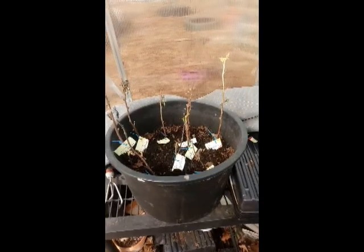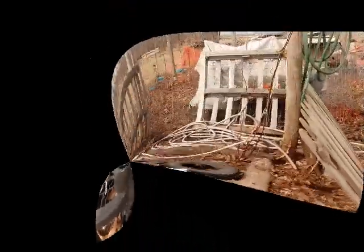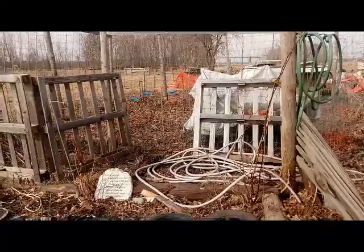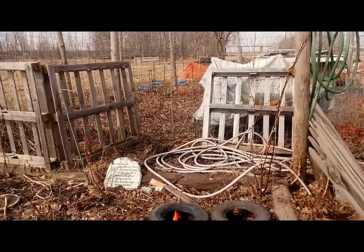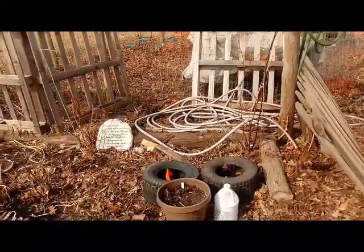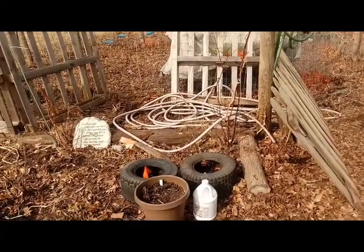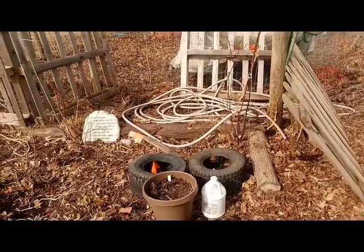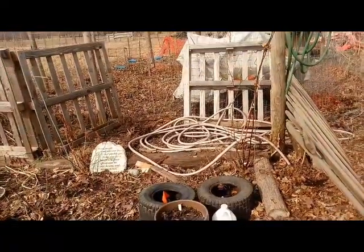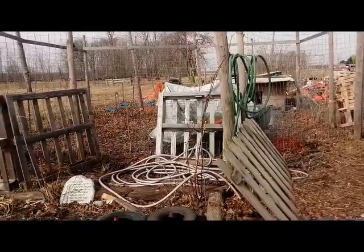We're going to go out this way and I'll show you what else is going on over on that side. Here is where we're going to have our raspberries. Right now the area is still a mess because this ground is just starting to thaw out — it's still quite frozen underneath. We were finally able to get the hose up off the ground because that's been frozen to the ground all winter. The raspberry patch will go right here in this area.